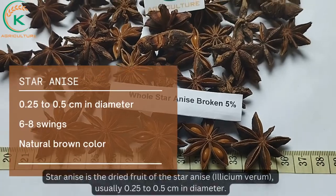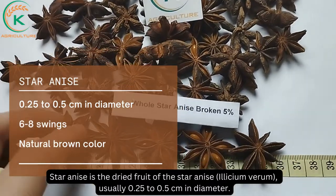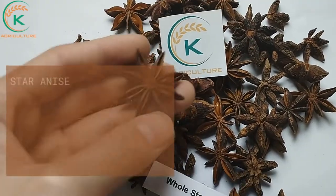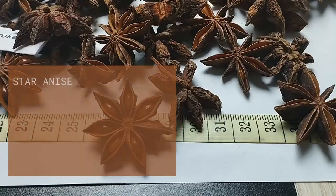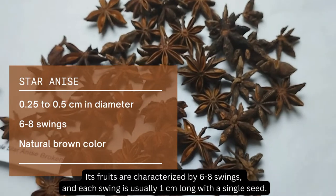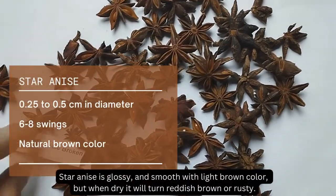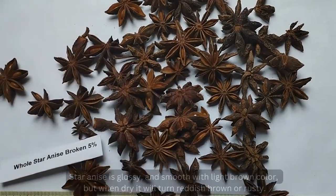Star anise is the dry fruit of the star anise Illicium verum, usually 0.25–0.5cm in diameter. Its fruits are characterized by 6–8 segments, and each segment is usually 1cm long with a single seed. Star anise is glossy and smooth with a light brown color, but when dry, it will turn reddish-brown or rusty.